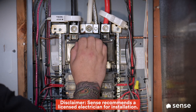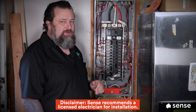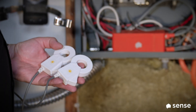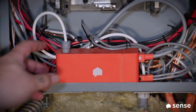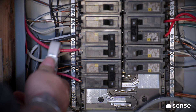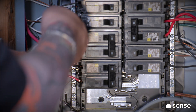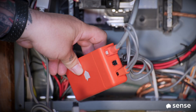Before you get into the panel like this, you want to make sure you turn the power off — nobody has to tell you how dangerous this can be if you touch the wrong stuff. We're going to connect these two new sensors to the unit so we can track a circuit. With my regular Sense box right here, pop out the little cover, then take these and hook them up to the new lines.